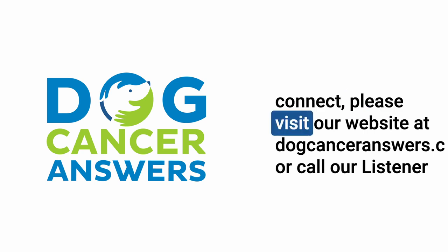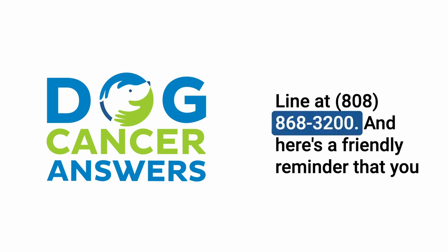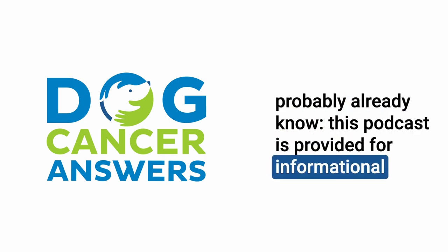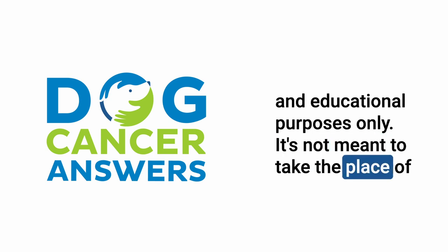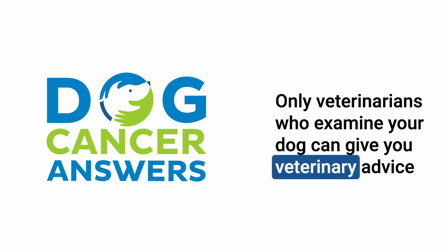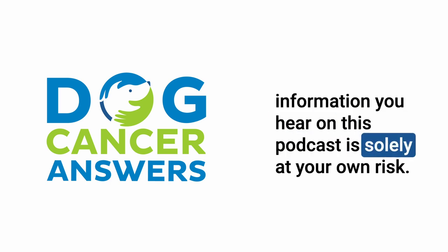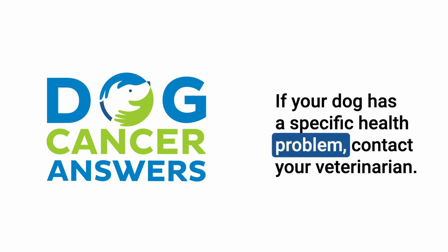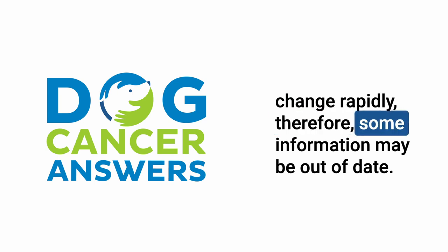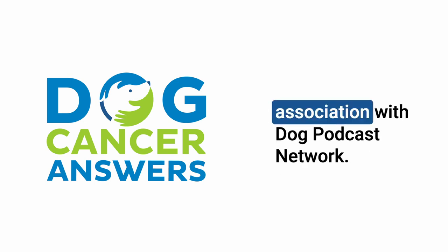If you'd like to connect, please visit our website at dogcanceranswers.com or call our listener line at 808-868-3200. This podcast is provided for informational and educational purposes only. It's not meant to take the place of the advice you receive from your dog's veterinarian. Only veterinarians who examine your dog can give you veterinary advice or diagnose your dog's medical condition. Your reliance on the information you hear on this podcast is solely at your own risk. Dog Cancer Answers is a presentation of Maui Media in association with Dog Podcast Network.